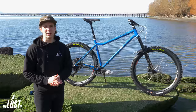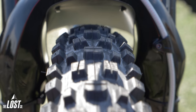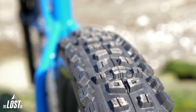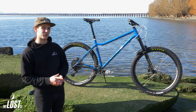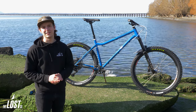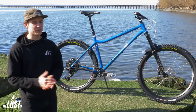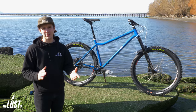Connected to those DT Swiss rims is some Maxxis rubber front and rear. We've got an Assegai up front and the Aggressor in the rear — pretty dry, dusty, and fast out there in Arkansas, so this is going to be an awesome set of rubber. It's going to offer a ton of traction especially in loose dusty conditions with that Aggressor out back, and also pretty fast rolling resistance. Both tires are set up tubeless and we've got a Cushcore in the rim because if you've got a hardtail, trust us, you've got to put a Cushcore in the back — it makes your bike ride super smooth and quiet.